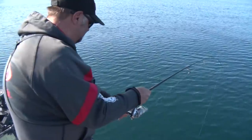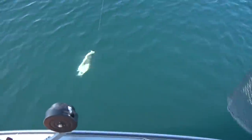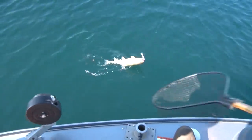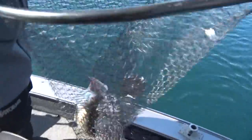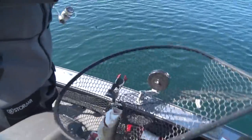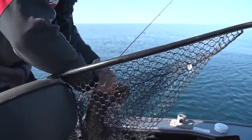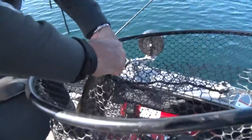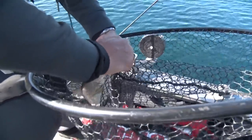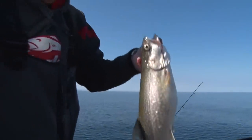There's some color — he's coming up, right here. On a snap wrap. Just the right eating size right there. It'll be one on the smaller end of what we're going to be catching today, but these are good eating size right here.